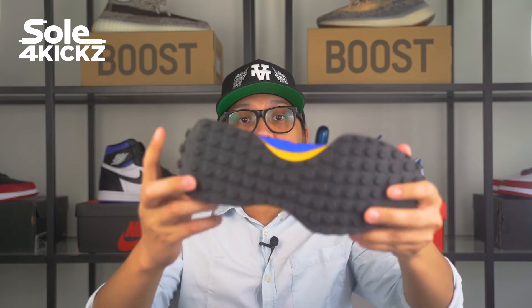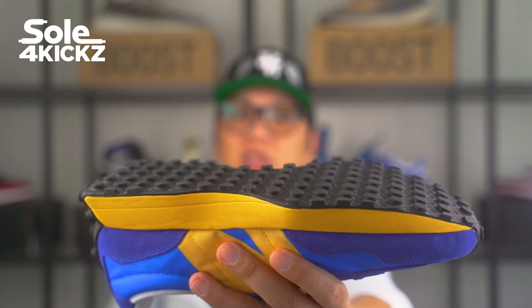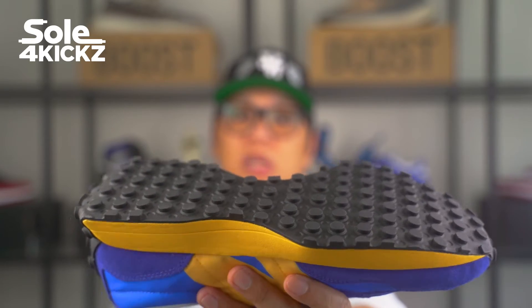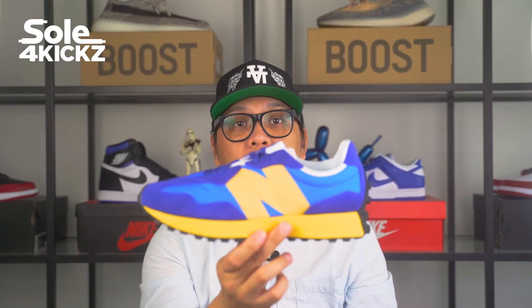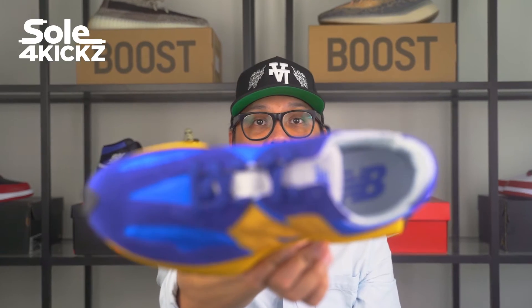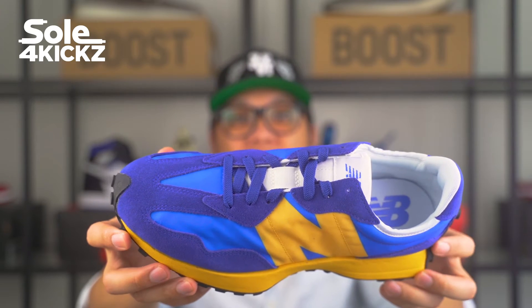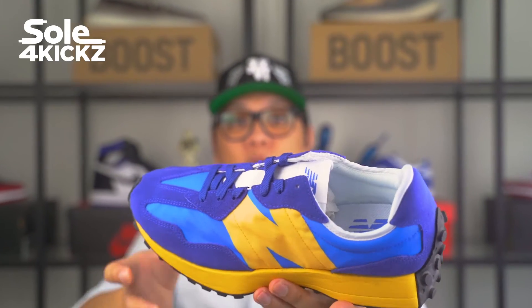Since we are talking about the sole, you can't ignore the fact that this shoe has big studs. This shoe is a crossover between a light trail shoe and a running shoe because of the wide and studded sole. As for the colorway, they also release split colorways such as the blue and yellow and the orange-white pairs. But for this one, we have the full non-split colorway.